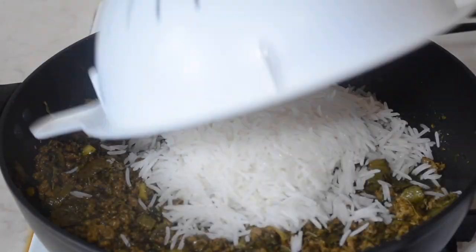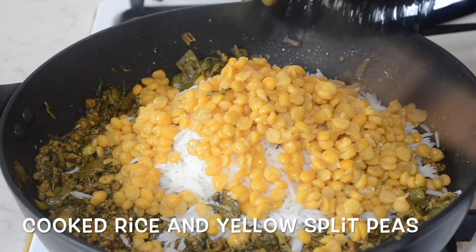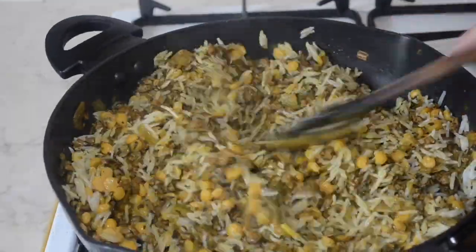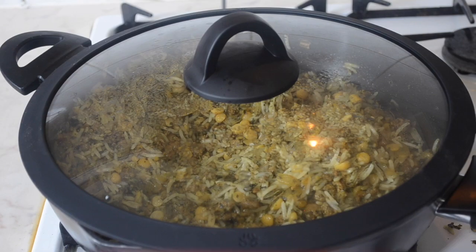Then add the cooked rice along with the cooked yellow split peas and give it a good mix. Then taste for seasoning and adjust. I added some more herbs, placed a lid on it, and set it aside.